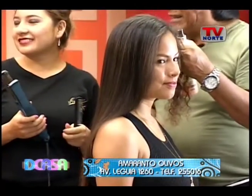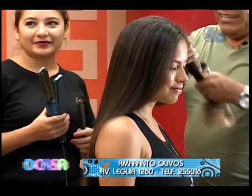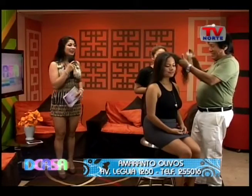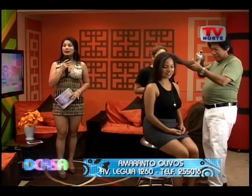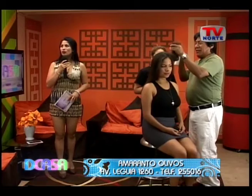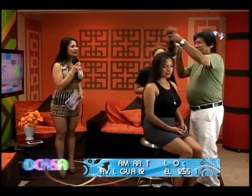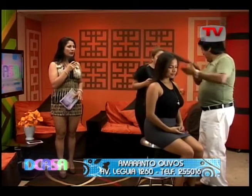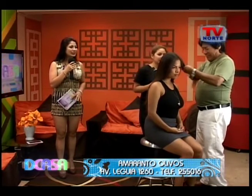De verdad que yo me he quedado sorprendida, Amaranto, porque desde que tú has llegado acá al set, has estado trabajando en interno avanzando. Y realmente se ve la diferencia. La modelo es guapa, es regia. Ha llegado con sus rulos, ¿no? Pero cómo se nota la diferencia de este alisado que le has dado con el planchado, y donde el cabello se extiende más.